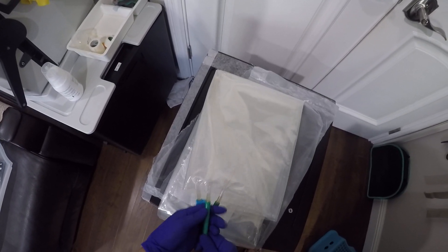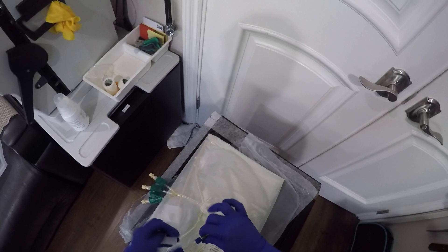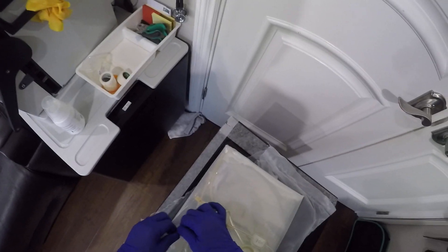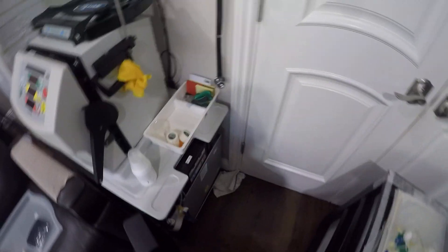Just pull it until it reaches right there. So there you have it. Take this out. Take the plastic off. Make sure you tie it and tighten it. And here, turn on the PureFlow.